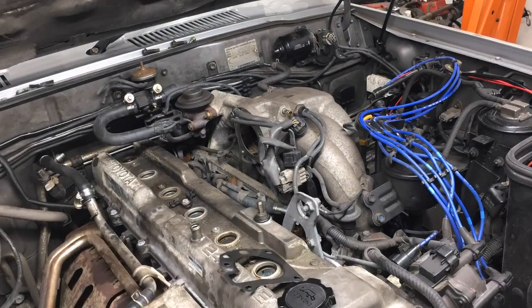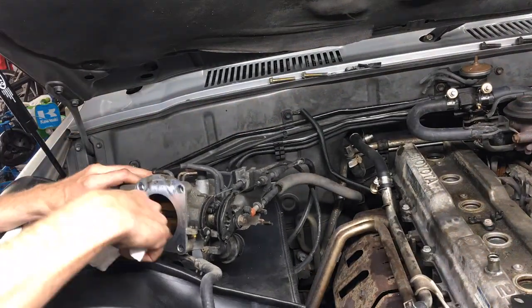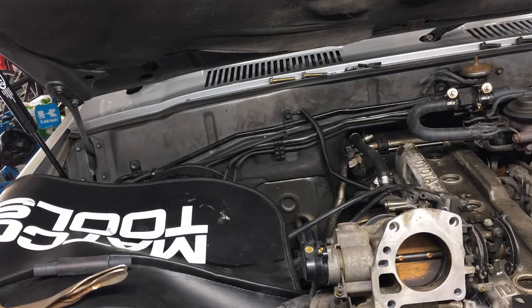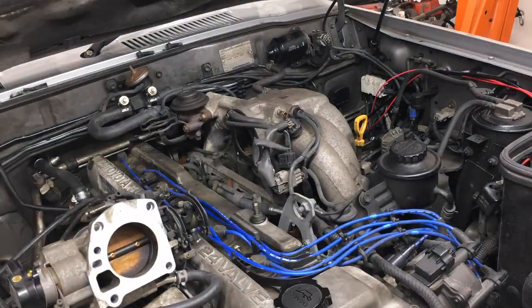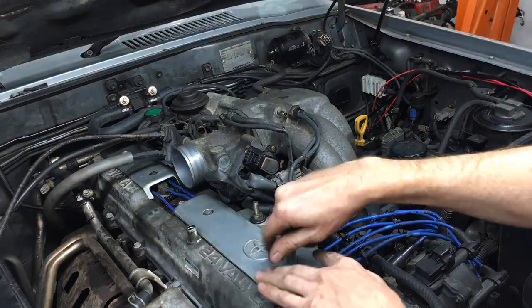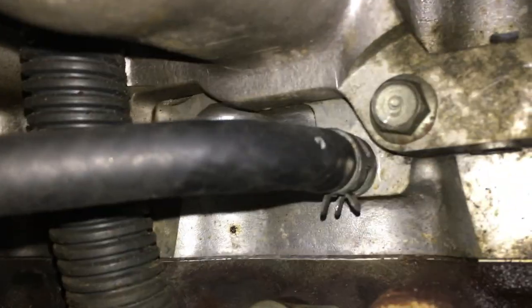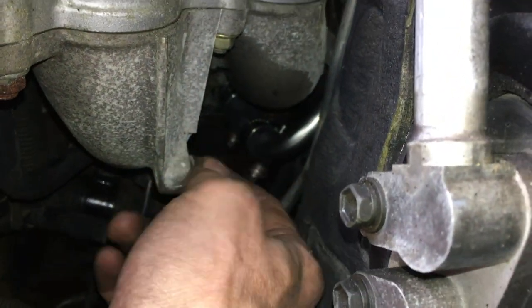Now onto the throttle body. First I removed the old gasket, cleaned the mounting surface, and installed the new gasket. Then I cleaned the throttle body and installed a new coolant hose on the backside and the new coolant hose on the front side — part numbers will be in the description. Then I reinstalled the plug wires and got the throttle body in place, connected the front coolant hose, and reinstalled the 4 mounting bolts to 15 lb-ft. Reconnected the vacuum lines, plugged in the sensors, reinstalled the wire covers, the intake tube, air flow meter, and air box lid. And the last 2 vacuum lines on the valve cover. Don't forget to go down and clamp the bypass hose onto the nipple on the head. I also took a ground wire off for more room to work, so I need to bolt it back onto the intake manifold.